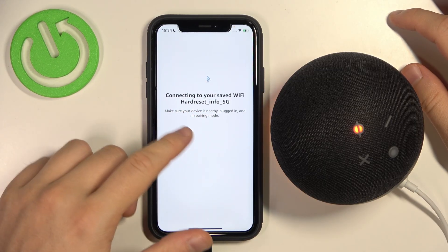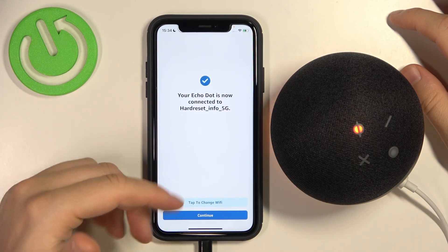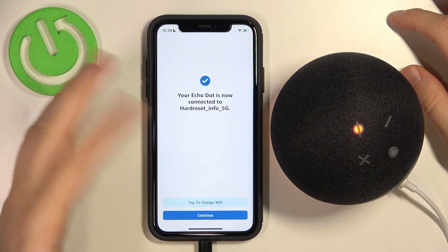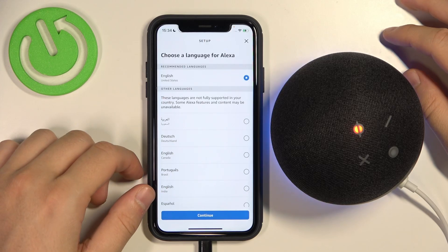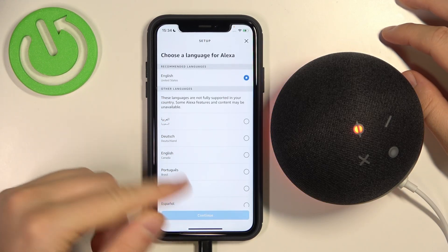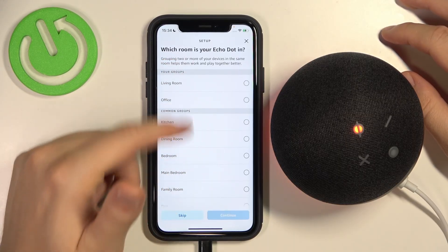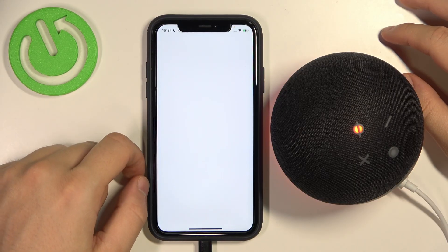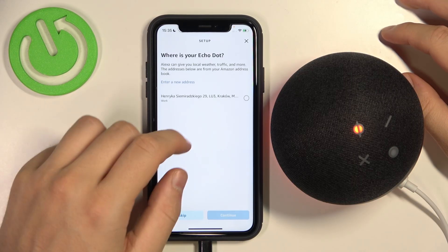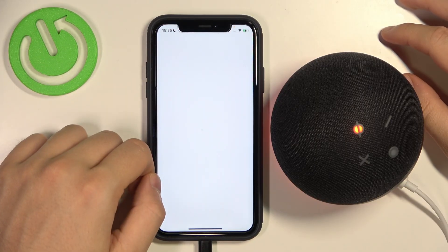That's Hard Reset Info 5G — that's the name of the Wi-Fi. You can just click and go forward, but you can already change the Wi-Fi if you made a mistake, for example. I'm going to continue. Right now, we can set the language — I'm going with English. Right now, we can place the group or room. And we can also set the address — I'm going to skip this one, actually. Okay, and let's start.